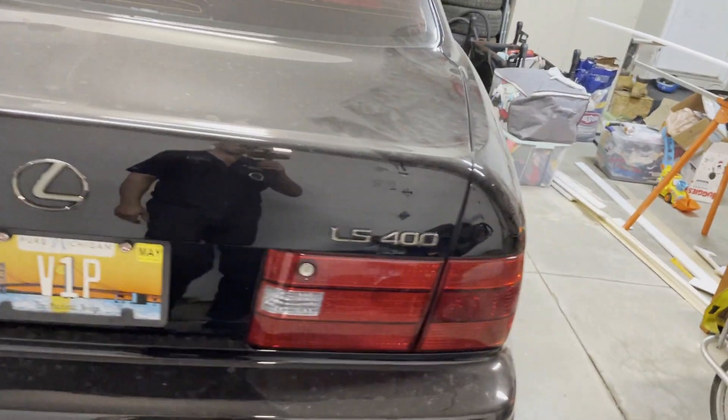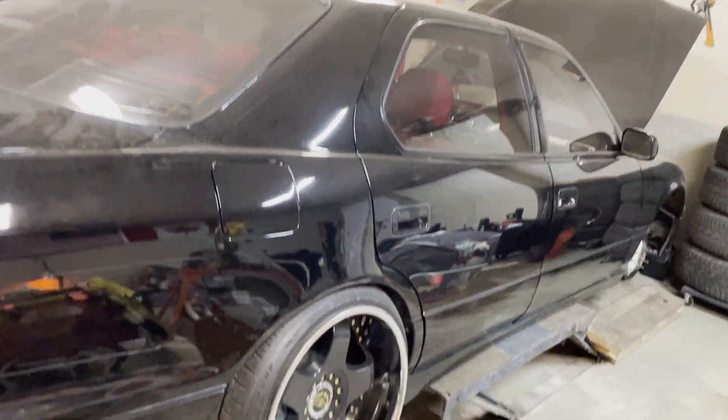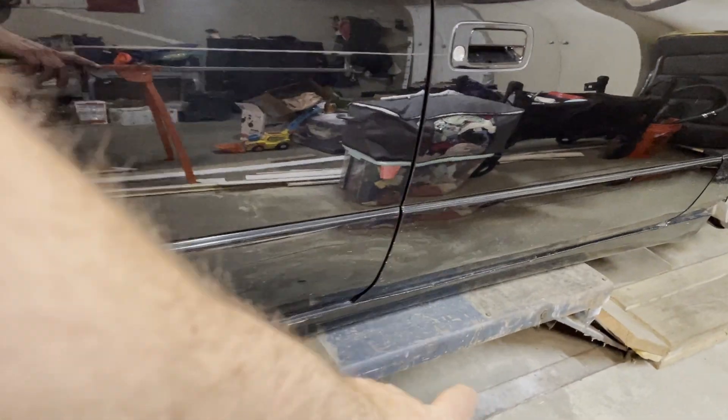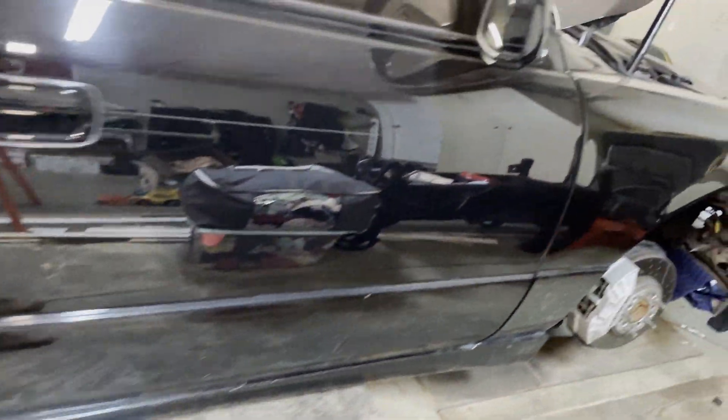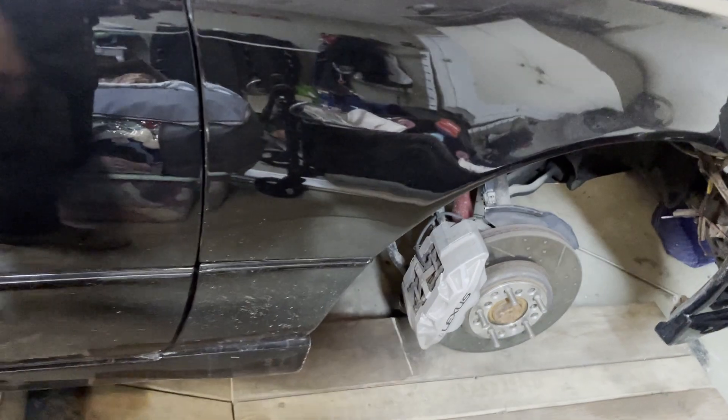We're going through a little bit of a refresher on the Lexus — it's been a little time coming. Going to clean it all up again, paint the Vald V3 side skirts, get everything polished up, and give it a nice power washing. It's pretty dirty in here.